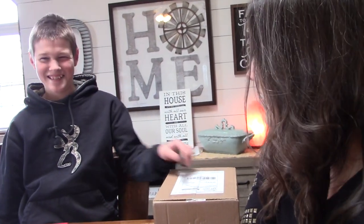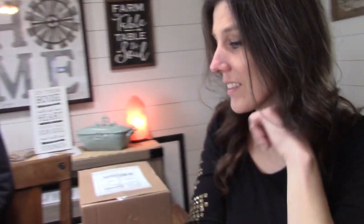Hi everyone, welcome back to Aches of Clay. Today we have a special unboxing that Sanders is going to unbox. He doesn't really want to show you guys, but I will, because I'm not embarrassed by it.